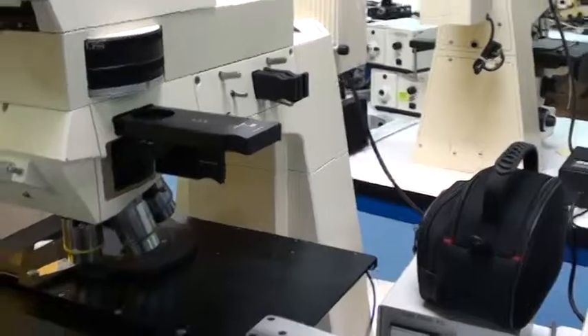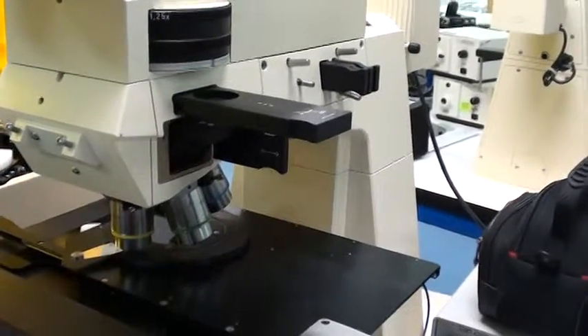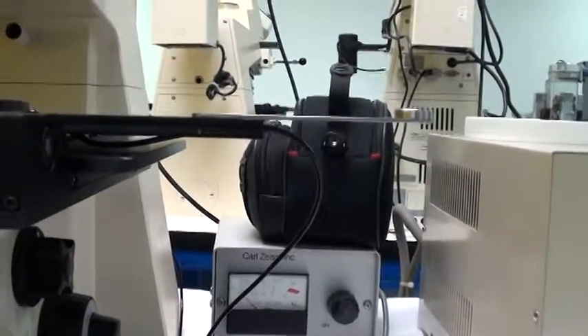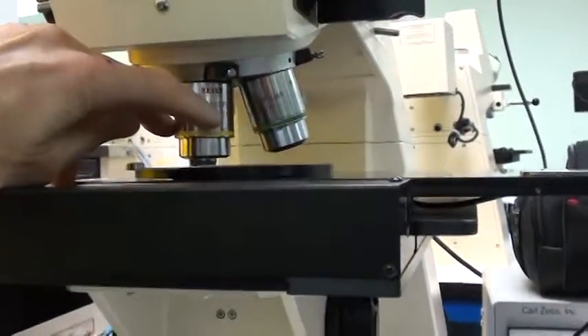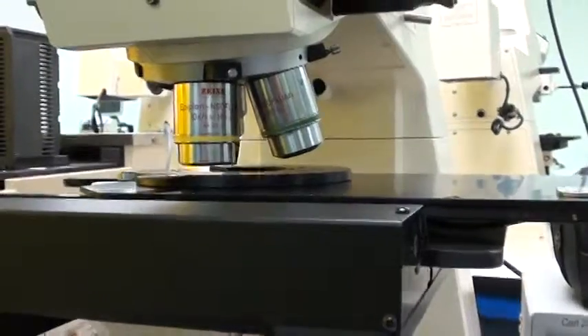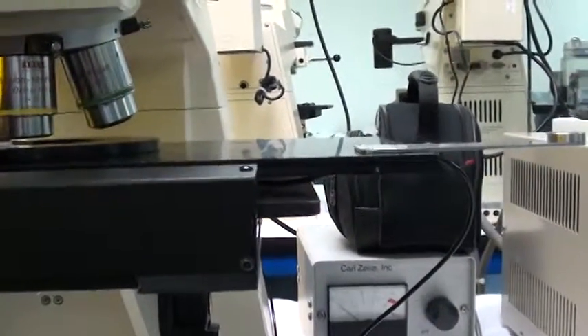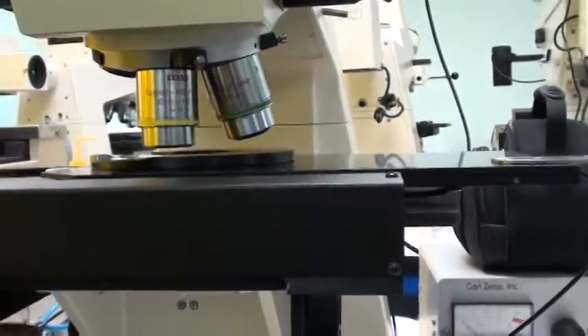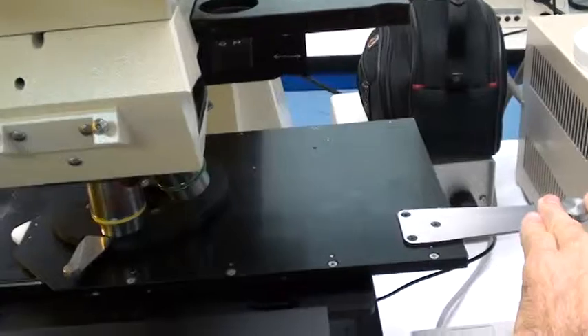I'll take you through a process so you can set this up and power up without doing any damage. The first thing to do is to make sure the objective is in the lowest magnification — the turret is on the lowest magnification objective. That is done by rotating the turret from these buttons here near the base of the microscope. Once you have it on the 10x objective, that gives the maximum clearance between the chuck and the objective. Then make sure that the stage load axis, which you see here, is all the way to the right.